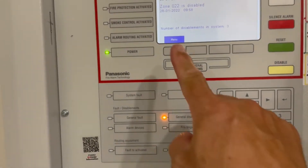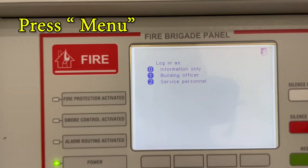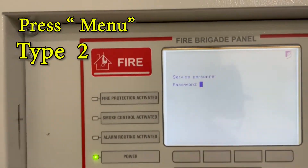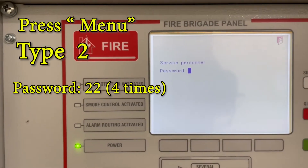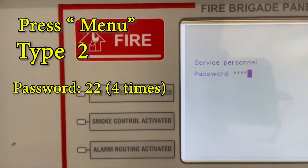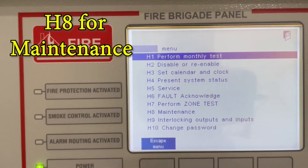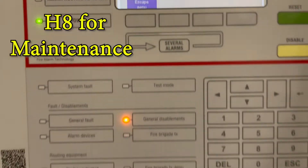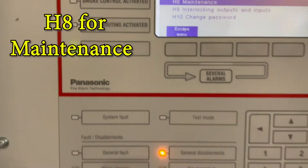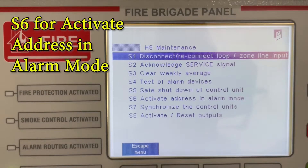When you do the testing, press the menu. It asks you for a service personnel option — go to service personnel number two. Press number two, then it asks for a password. The password is 2222 — you keep pressing two until it goes through. Then go to number eight, which is maintenance, press eight and press ENTER.